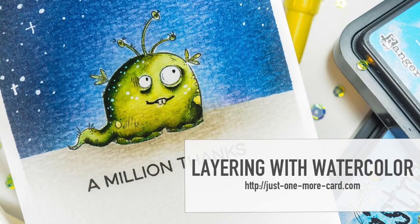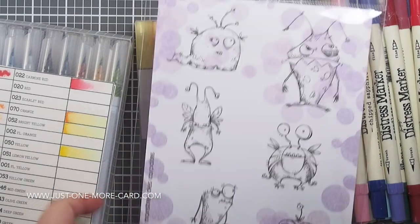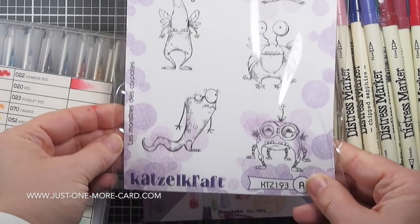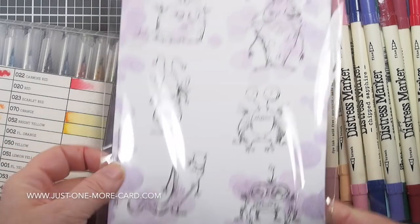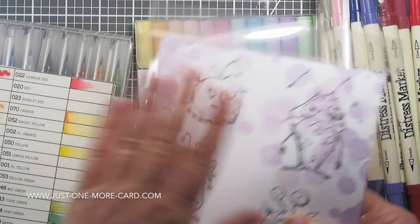Hey guys, Julia here from Just One Markart and welcome to today's video. Today I'm going to be using my watercolors again and I'm also going to be using these fantastic stamps by the French company Katzelkraft. I'll be linking to it in the video description below. You know I like monsters, quirky stamps — they're just my thing. And so I'm super excited to work with those today.